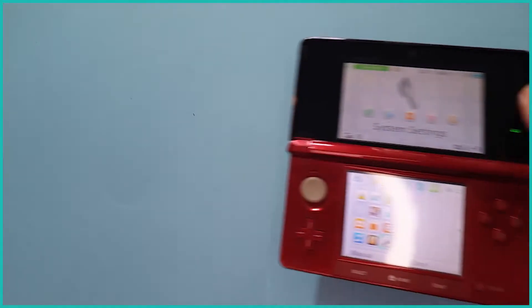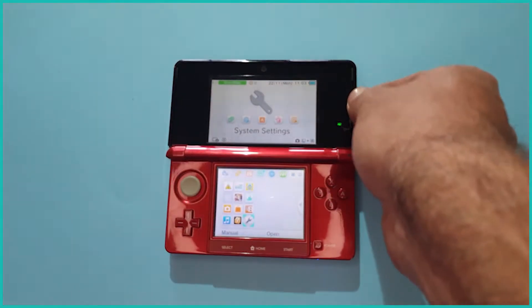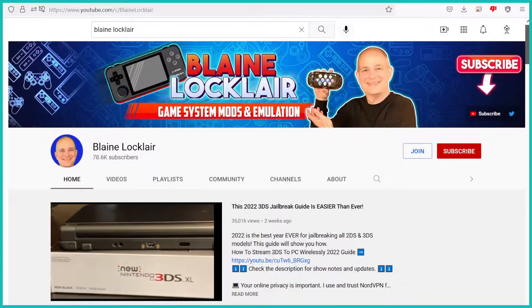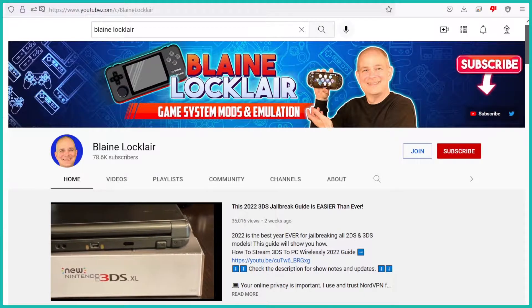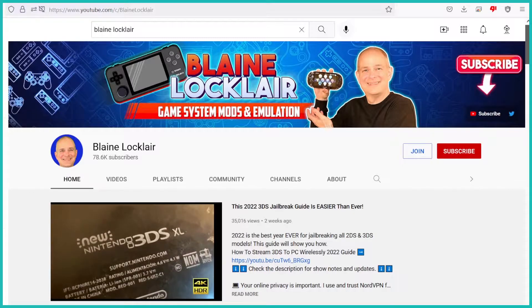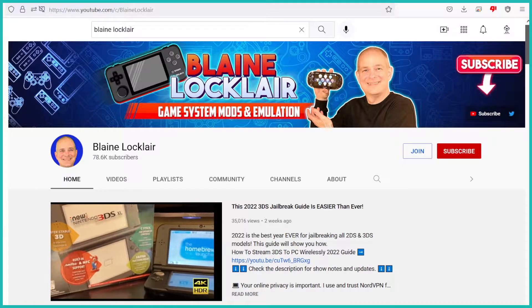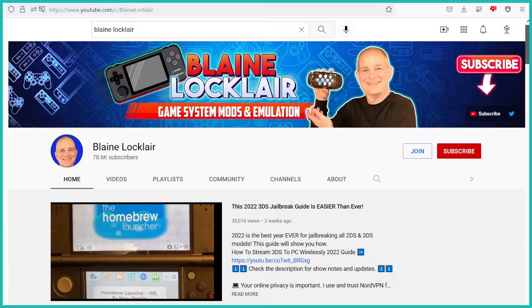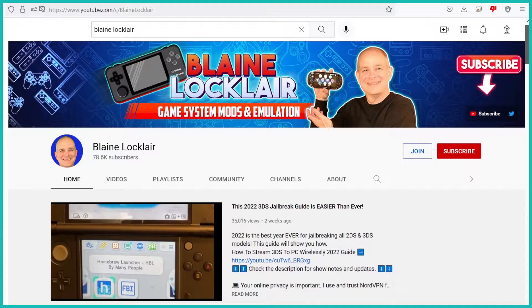To start off, if you came here looking for a way to hack your 3DS, you've come to the right place, since I will add a link in the description to Blaine Locklear's channel. There is nothing new I can show that hasn't already been done with more knowledge on his channel. I'm not going to link a specific video, as new, safer and easier methods of hacking the 3DS constantly become available, so hacking videos get outdated regularly.